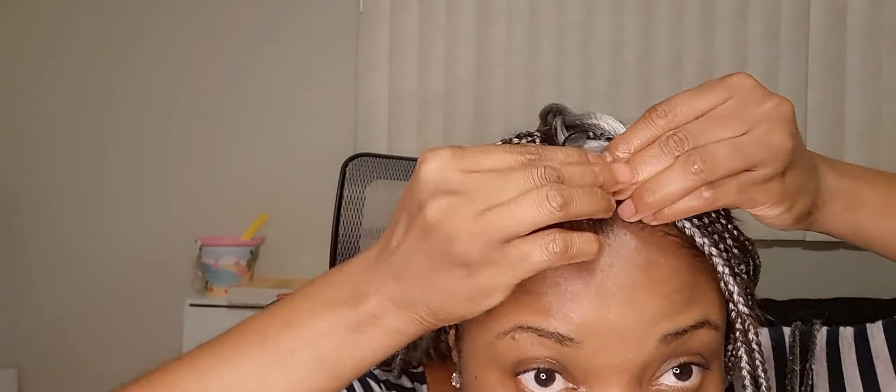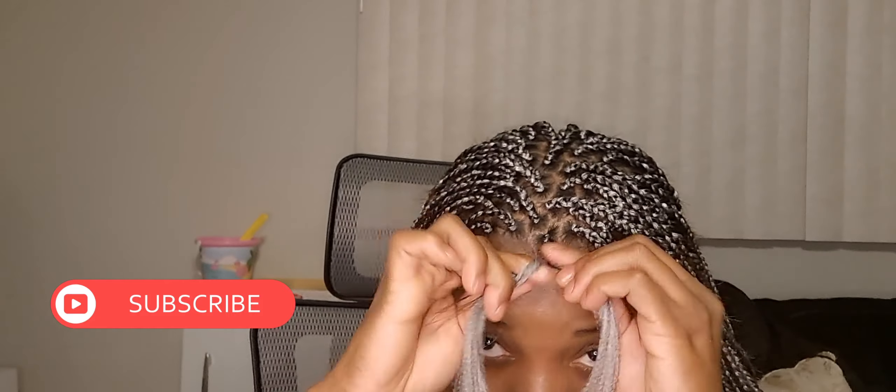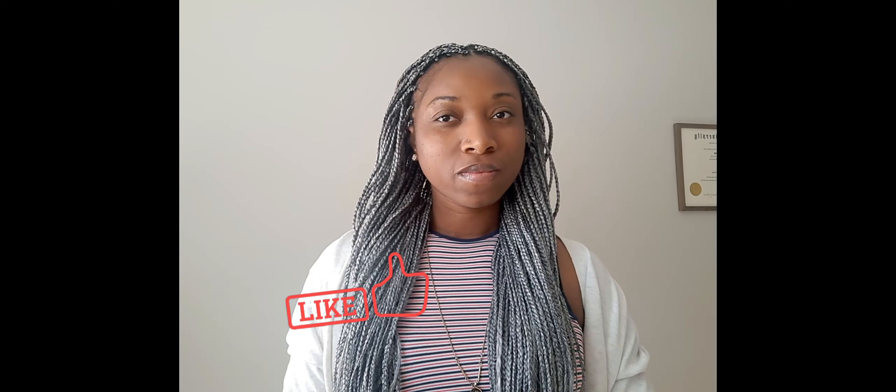Let me know in the comments if you're going to try this hairstyle. I'll try to leave more information about this particular hair in the description below. Thank you so much for watching, commenting, and asking questions — I always get so excited about answering them. This is how the hair turned out and I absolutely love it. Until next time, stay positive, be kind to one another, and I'll see you guys in the next video!